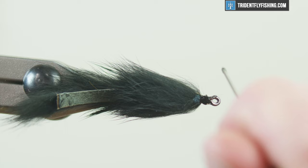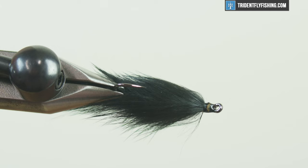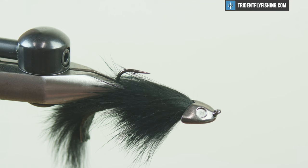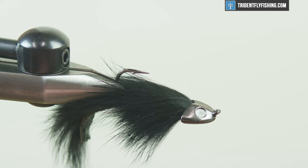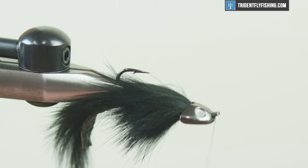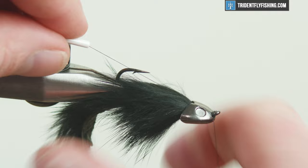That looks good. Cover that up so you don't knock it over. Let's put our head back on — and that fit right on there. I'm just gonna start my thread again in front of the eye and build up a tiny little thread dam for added security, just to make sure that head is not going to go anywhere. Whip finish, get rid of that, and then we're gonna put the eyes on.